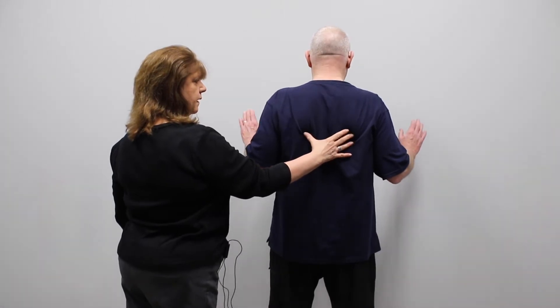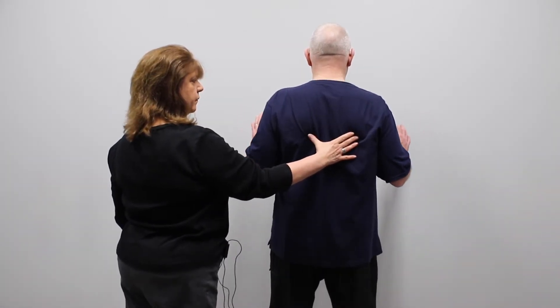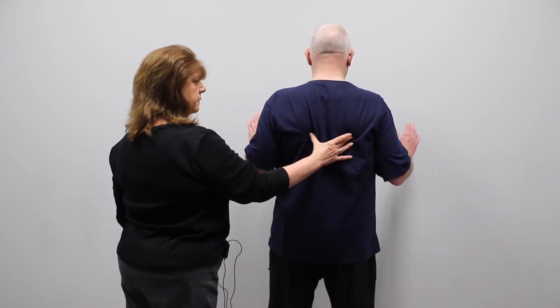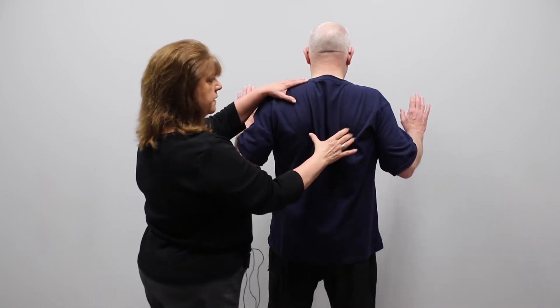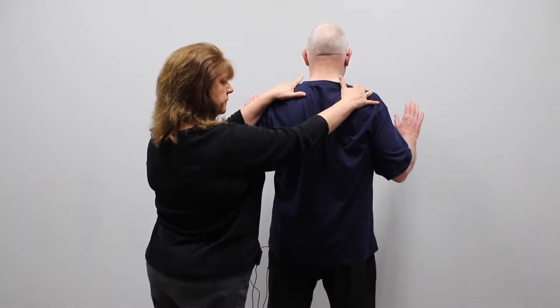Relax and pinch again, relax, pinch again, relax, pinch again. The objective is down and back with the shoulder blades — shoulders stay down.